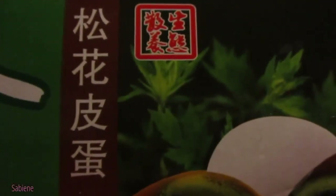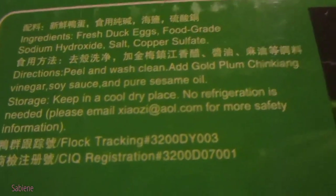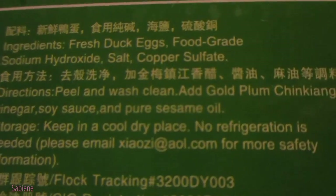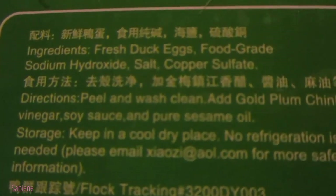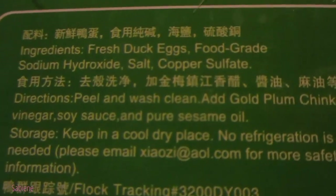Let me show you some more of what the box looks like. Yes, here it says eight pieces. I cannot read Chinese. But I'm kind of interested in how you say 'century egg.' Let's check out the ingredients — it says fresh duck eggs, food grade sodium hydroxide, salt and copper sulfate. Copper sulfate — I've never heard of that before.